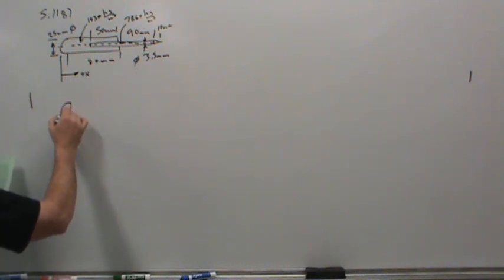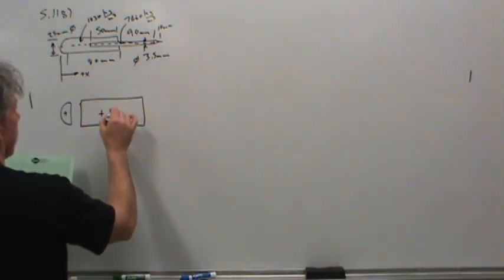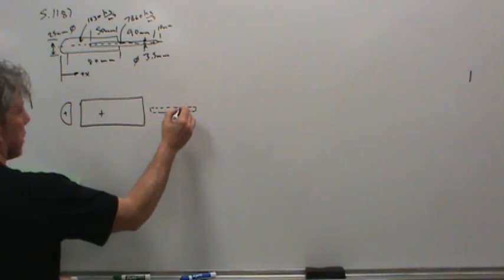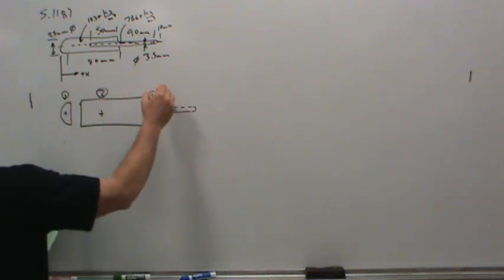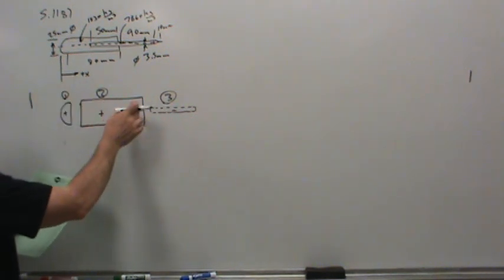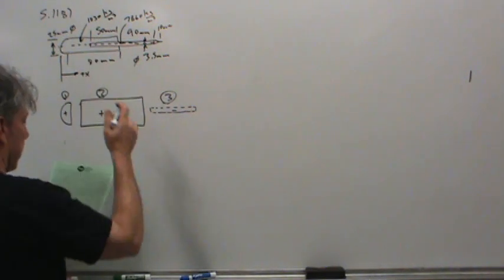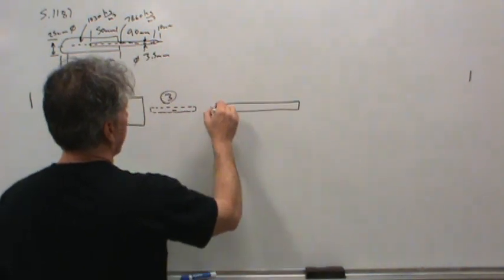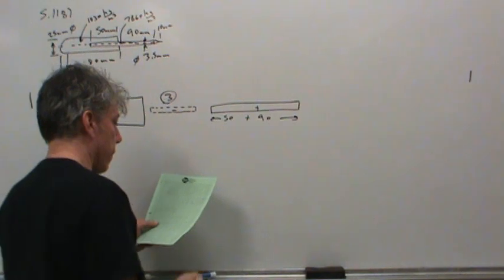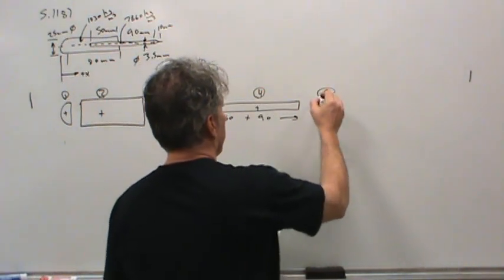There's a solid hemisphere on the back — that's a positive part with material being added. There's the handle portion, another positive part. But then there's a negative part drawn separately — it actually belongs right inside the handle — representing volume that's been removed. Some of the plastic is actually removed, so body 3 will be a negative weight. Then I took the shaft — 50 millimeters plus 90 millimeters — as a positive body 4, and the cone on the end as positive body 5.